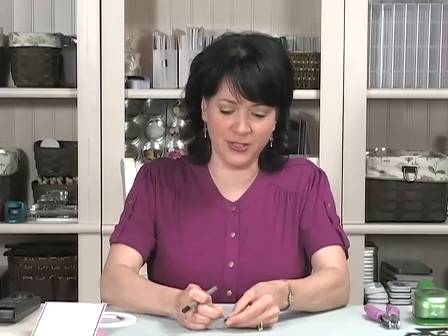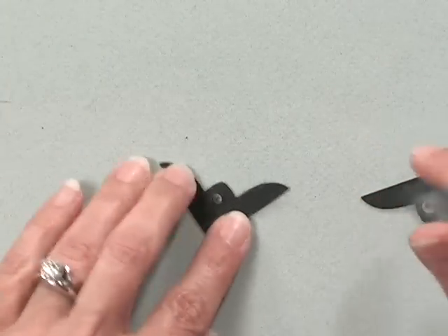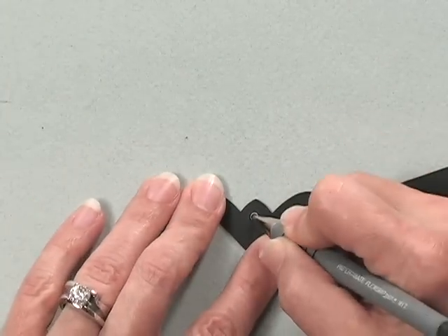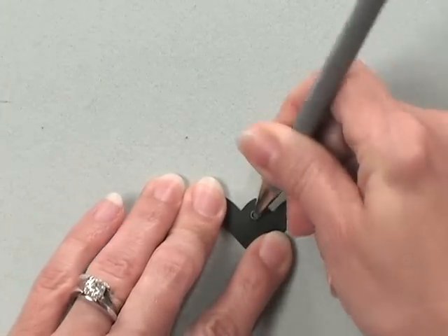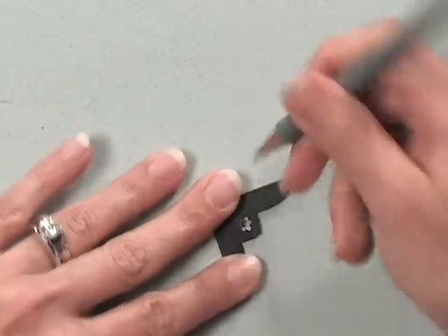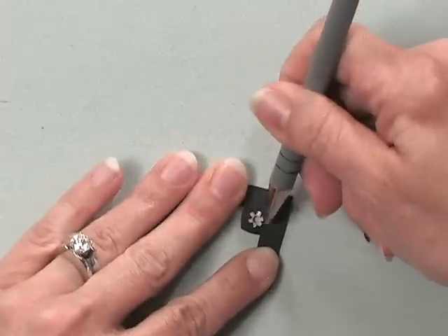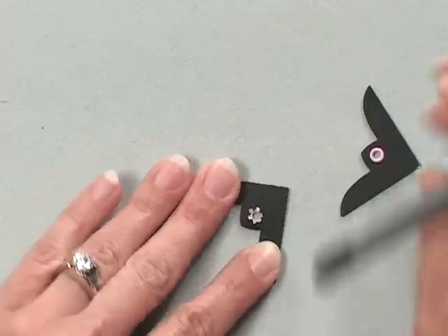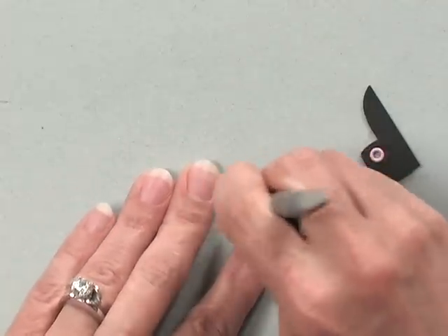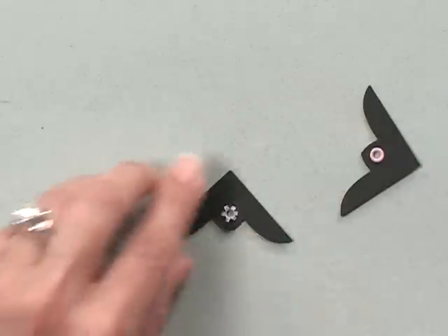And when you flip it over, you've got a perfectly set eyelet that's not squished and not out of shape. I'm going to do that one more time so you can see it again. I slipped the eyelet into the hole, flipped the corner around, stuck the pen inside, spread out the back of the eyelet, and then used the back of the pen to flatten it out. That's pretty quiet, huh?